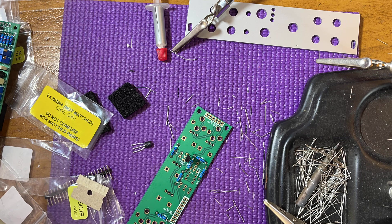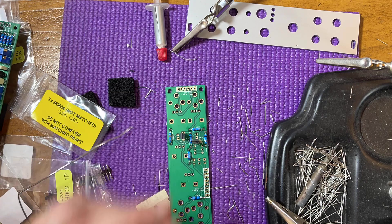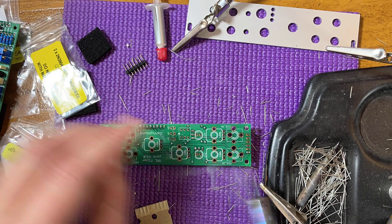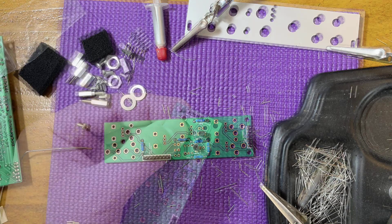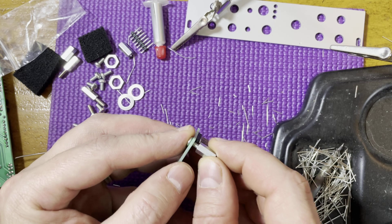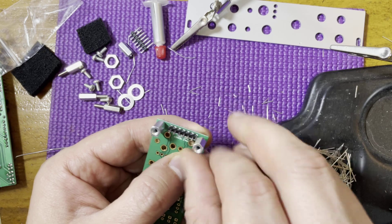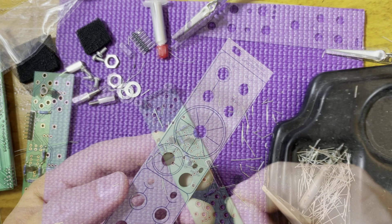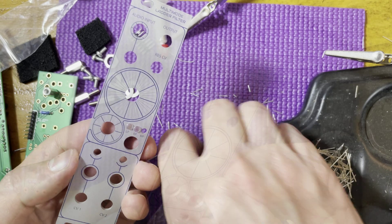Last one — the POTS board now. Since I've already soldered on the resistors, we'll skip to the two non-matched transistors, then the female headers, then the male headers. Now's a good time for the hex standoffs — fasten them on with the included screws. Now before we place the hardware components, let's prepare the panel. Just plug in the included LED light pipes into their respective holes.